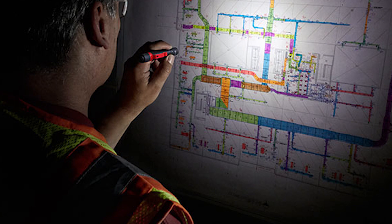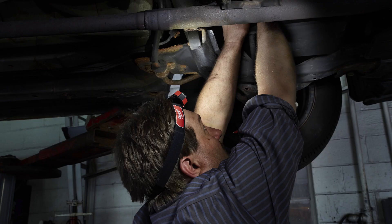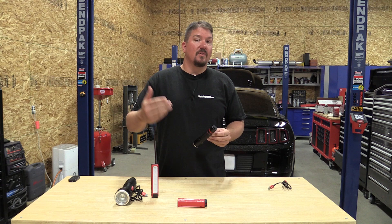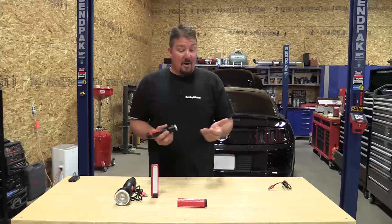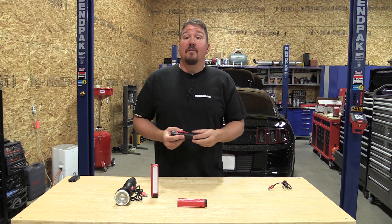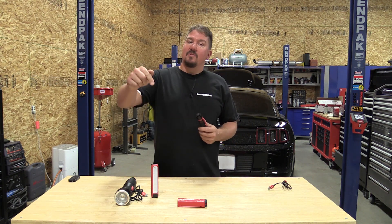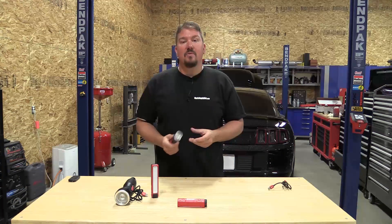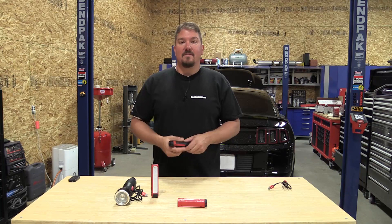All these lights are priced between $19 and $69. We'll put more information in the description below — part numbers, exact product details, and pricing. These are going to be awesome units and I'm really looking forward to seeing more of this lineup. Thanks for your time, make sure you subscribe to our channel to stay up to date on new tool news and projects. Have a great day!